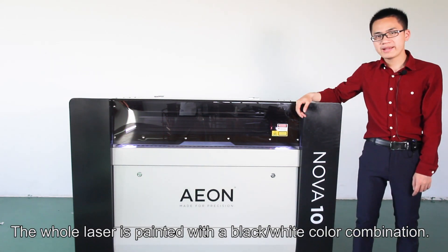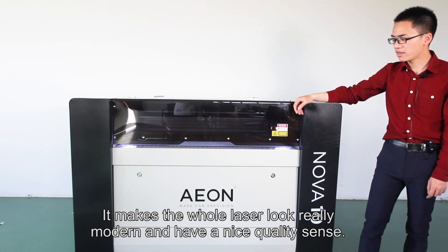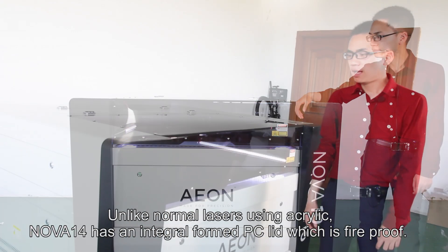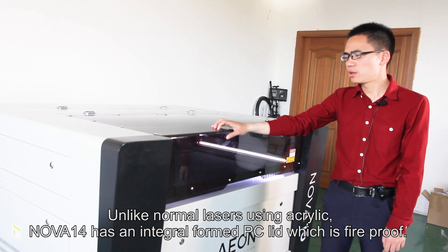The whole laser is painted with a black and white color combination, which makes the whole laser look greatly modern and gives a nice quality feel. Unlike other Chinese lasers using acrylic, Aeon uses an integrally formed PC lid, which is fireproof.